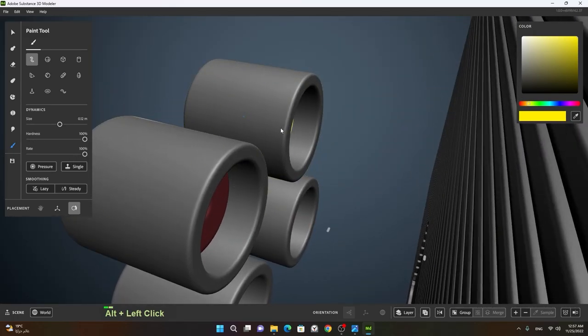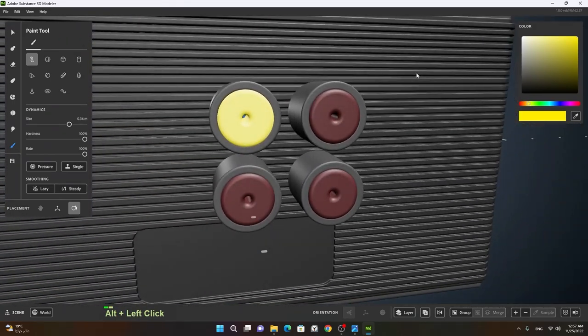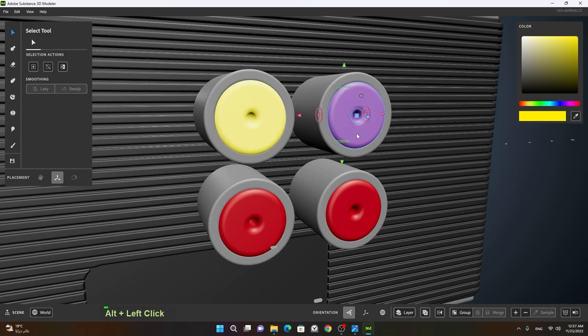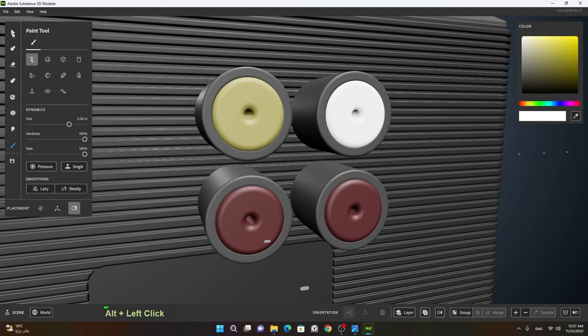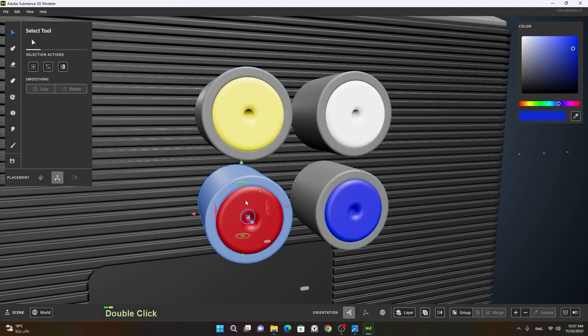Let's change the brush size — with one stroke it will change. Now I'll double-click on it to change this to white. Then double-click on this one and change it to blue. Done — now I will select all of these.